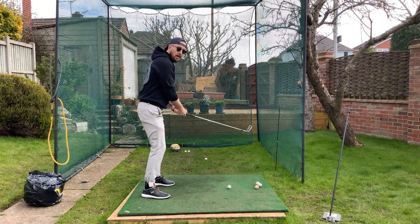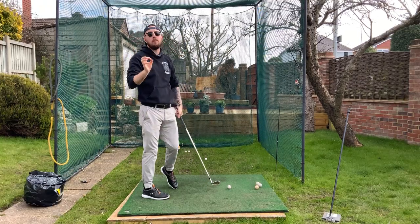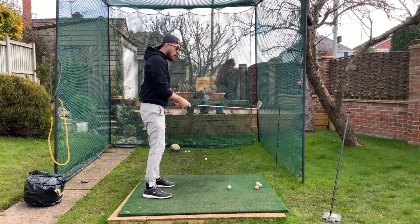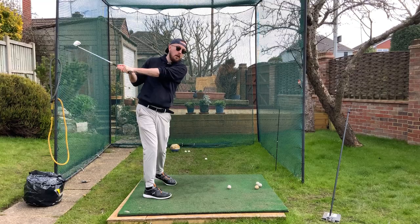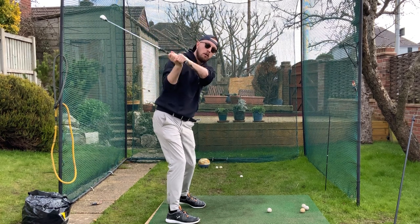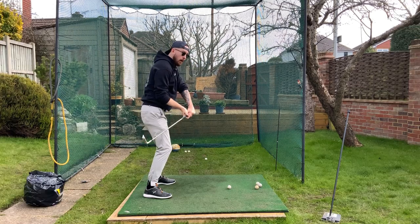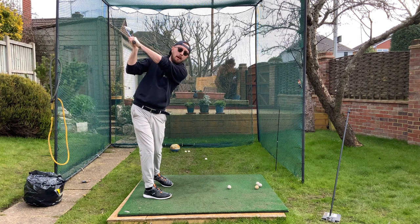First thing: we need good depth at the top of the backswing — this is what creates the club moving on a good path. More depth means the hands and left arm are more behind us in this direction. Not necessarily Matt Kuchar or Ricky Fowler style all the way behind, but just over the ankles or heel region. That will create good path generation in the downswing. The more on top of you the hands are, the more the club will move out to in. The more around you, the more in to out. For a neutral ball flight or a small draw, you need more depth.